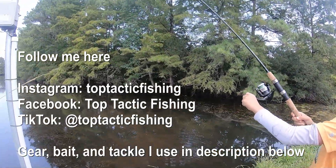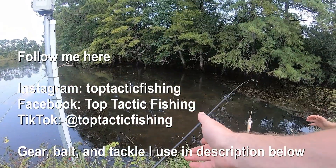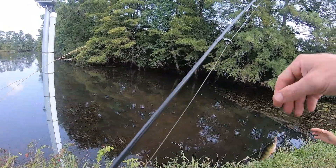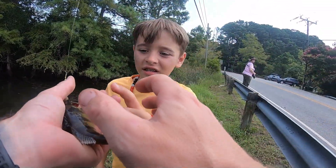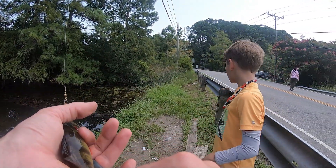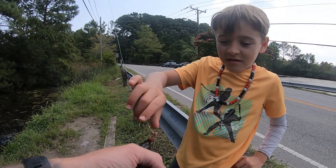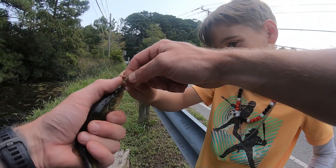Nice, you caught a yellow perch - that's what kind of fish that is. See the stripes on them? It's a yellow perch. Do you want to try to get the hook out for me? See the hook right here? So what you do is you just kind of wiggle it out.